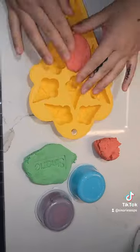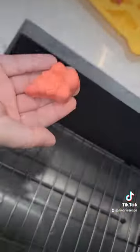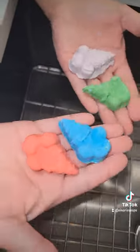Here we're just showing you it is pliable, it's moldable, it's soft, squishy — perfect for kids or adults too. I mean, it's fun.